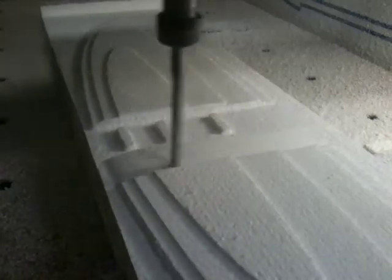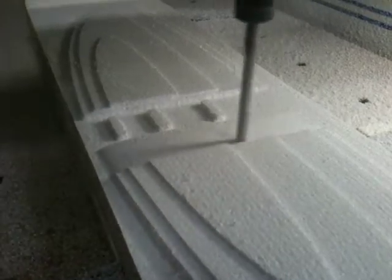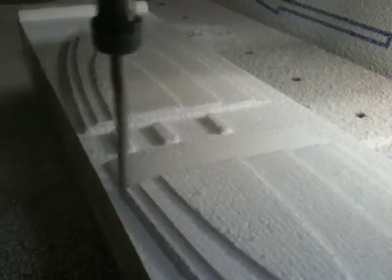Here we have Paul. He's busy CNCing an experimental plug into foam. We're checking out some new toolpath parameters for Mastercam X5 and it's looking good.